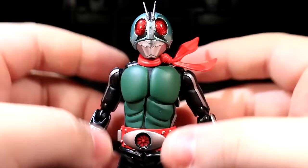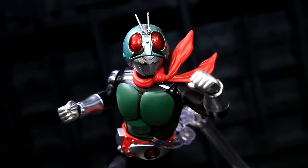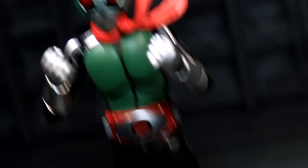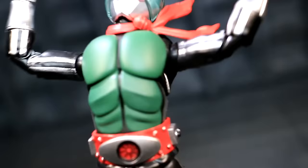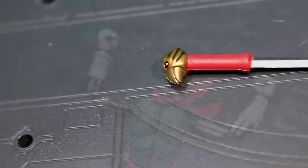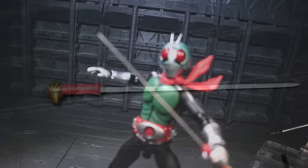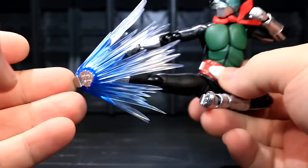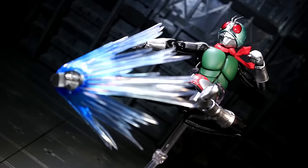Takeshi Hongo ain't a fancy man and his hand swap options keep things pretty simple. He's got fists for rider punching, outstretched finger hands for rider chopping, open and relaxed hands for rider gesturing, and grippy hands for rider gripping. What can he grip? A Shocker grunt's eagle-headed sword — that's what. Or motorcycle handlebars, but the sword comes with this release in the box. It's a simple accessory, sculpted and painted pretty well, all ready to be thrown at some animal cyborg's face.